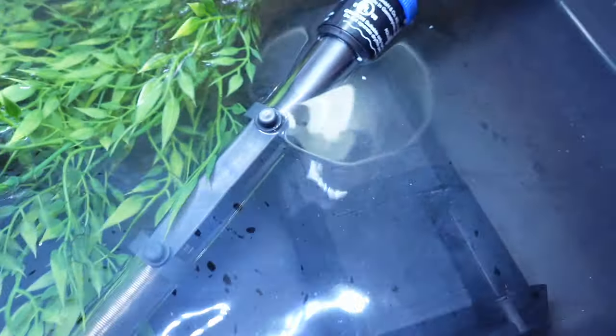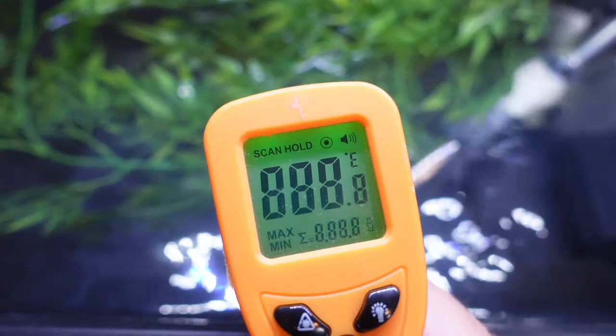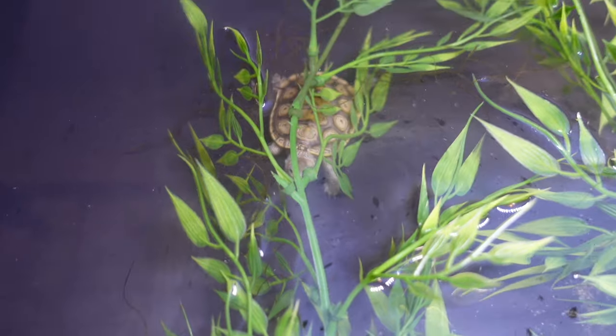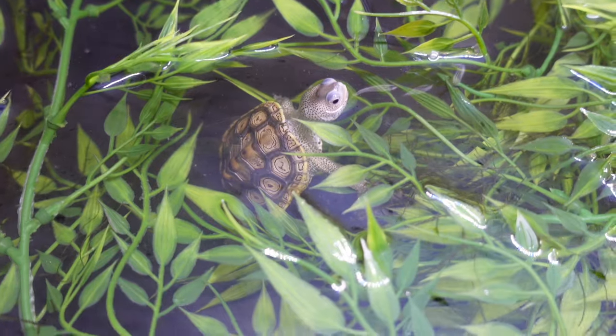The first thing you want is clean and heated water — heated to about 82 to 83 degrees Fahrenheit. Baby turtles are born during the warmer seasons, so you do not want them in a cold enclosure, as it makes them more susceptible to infection. Something that's not serious in an adult can be devastating in a young animal. Using a water heater, I can crank this temperature to a nice warm 82.9 degrees.